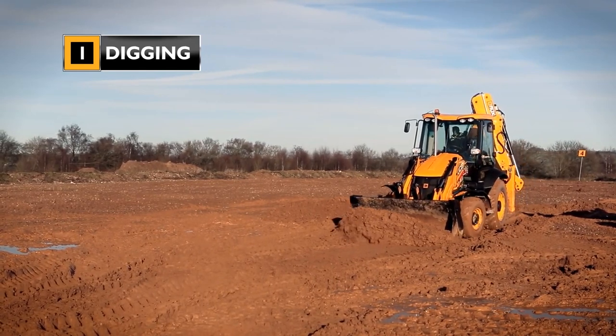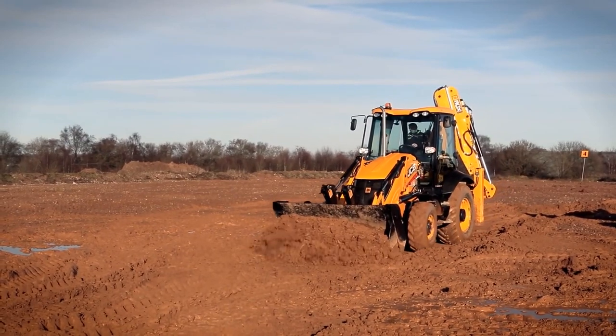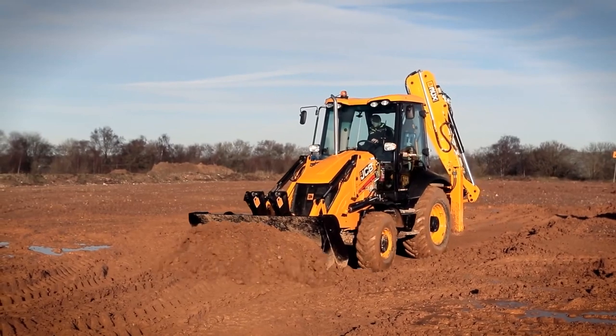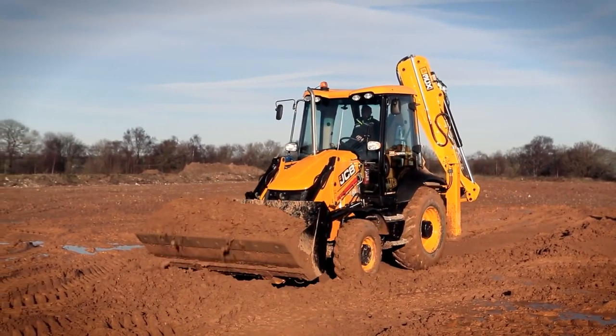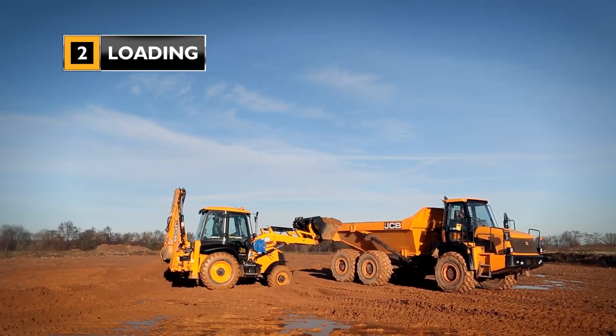Firstly, the 6-in-1 can be used to dig into the ground and remove material to change the level of the ground. By keeping the clam closed and angling the shovel forwards, it will dig into the ground and the bucket will start to fill with material. Once the shovel is full, we can load it directly into the dump truck.